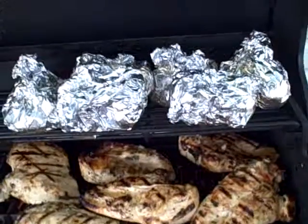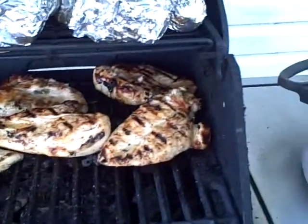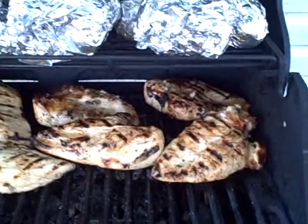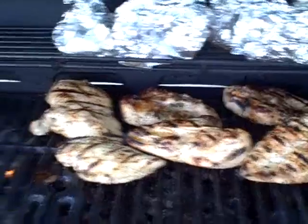The potatoes should be done — they've been out here for a while. All six breasts have been seared on both sides. Now we're covering them with a glaze. I'll flip them one more time, coat them again, and bring them in, and it'll be done.